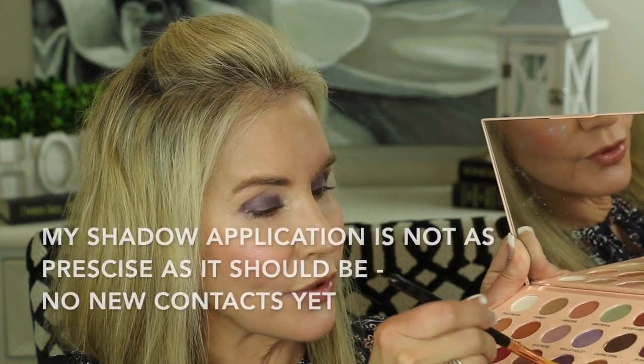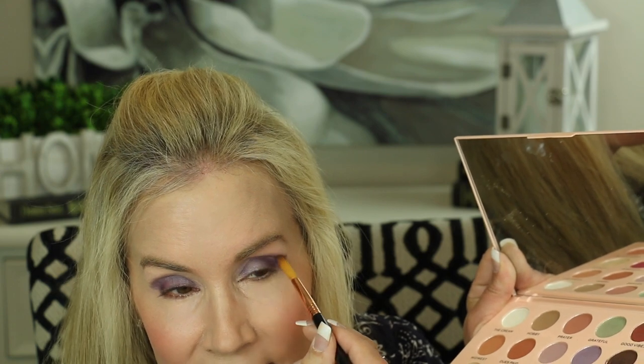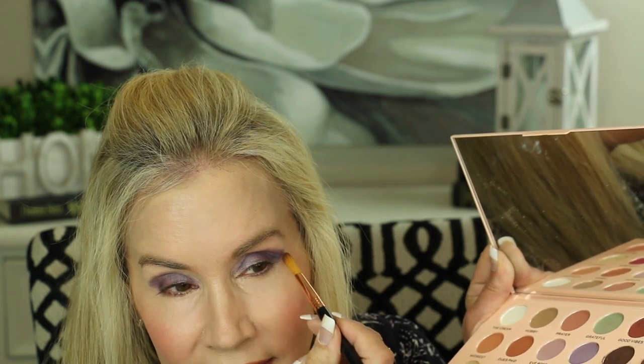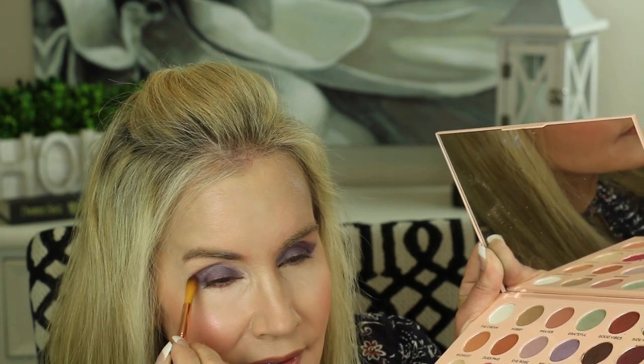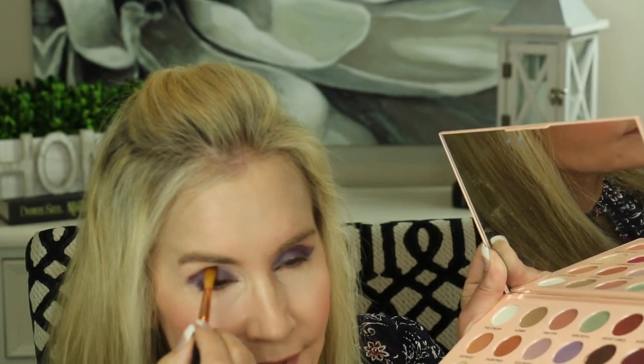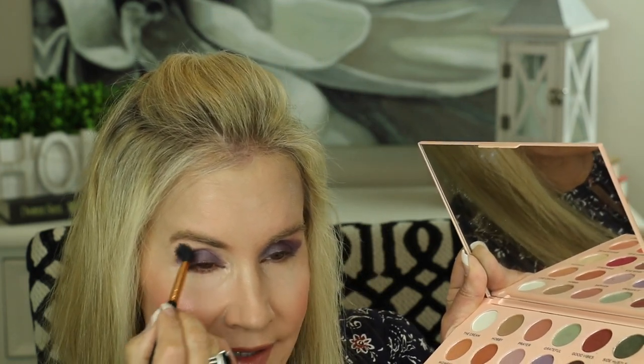Now to strengthen the crease, I'm going to be using this little Sigma brush — it has a little triangular point on the top. I can't see the number because I don't have my contacts in, but I'll link it below. It's absolutely a perfect detailed crease brush. Get more on the outer third, just a little bit on the inner part of the crease to cover that fat pad that we all get. Now let's take the Sigma E40 and blend — just soften those edges.